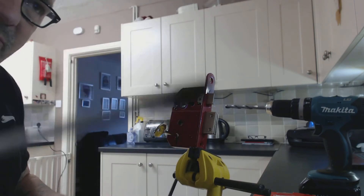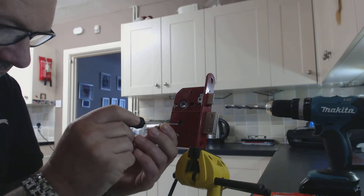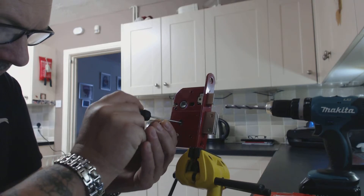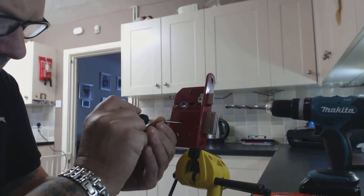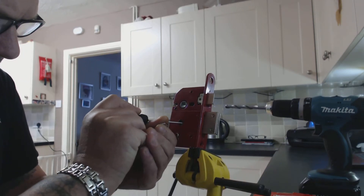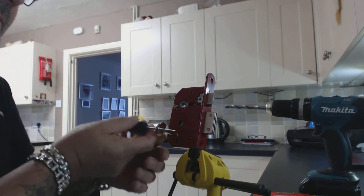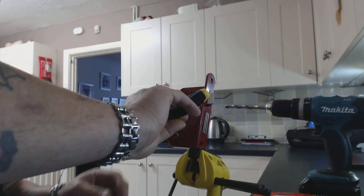Take a flat screwdriver, insert it into your 10mm hole, and lift the pack — opened.